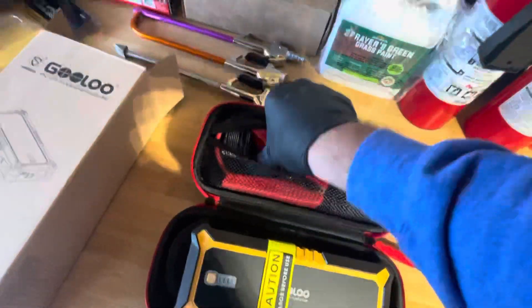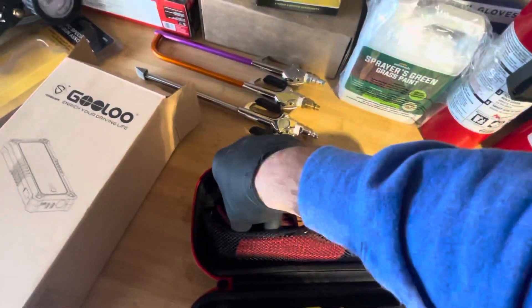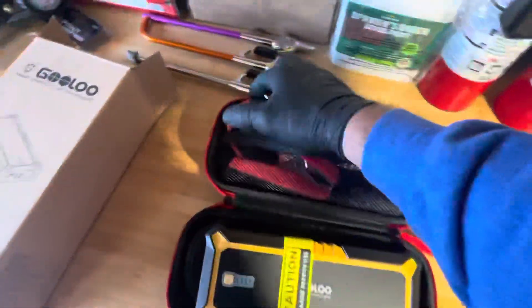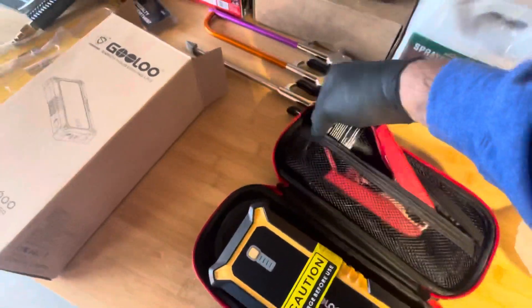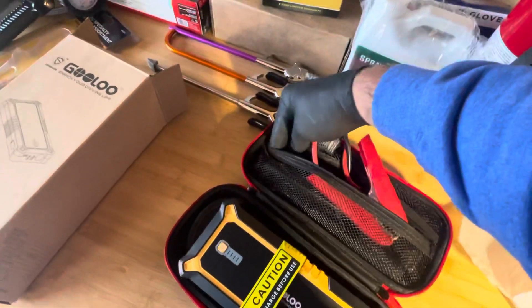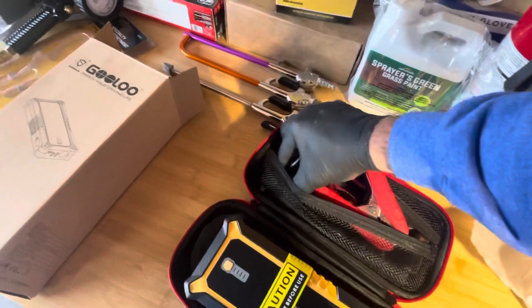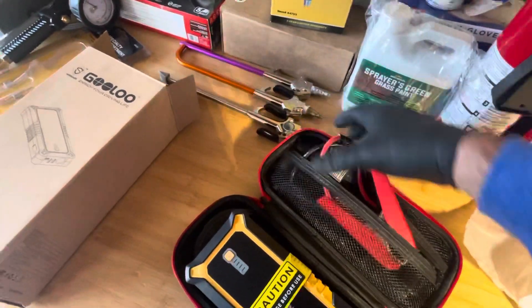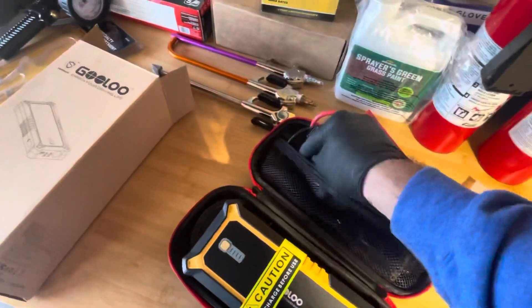It comes with a really nice case so you can keep this in your truck. You don't have to get all these cables and lose them all over under the seat and things of that nature in the toolbox. So you can take it out of this box and just leave it in here. This is not something you're going to use every day on a daily — for us in particular, as far as when it comes to our mowers and stuff, it's mostly going to be during the winter.